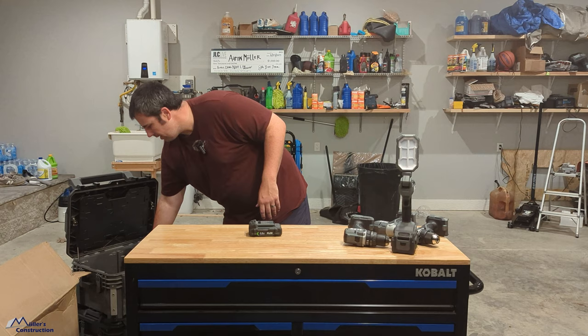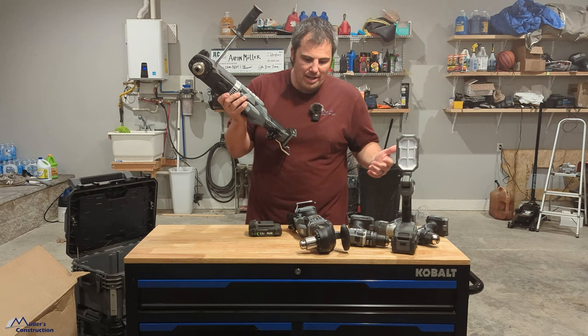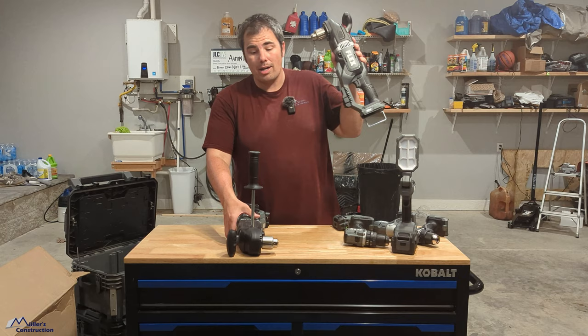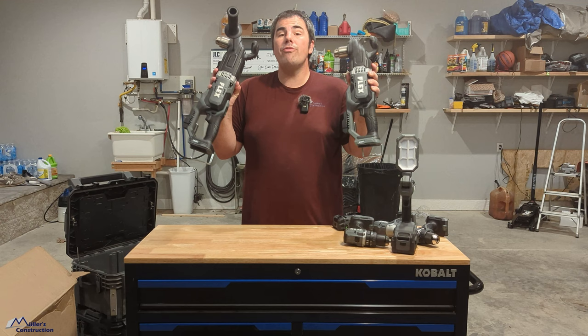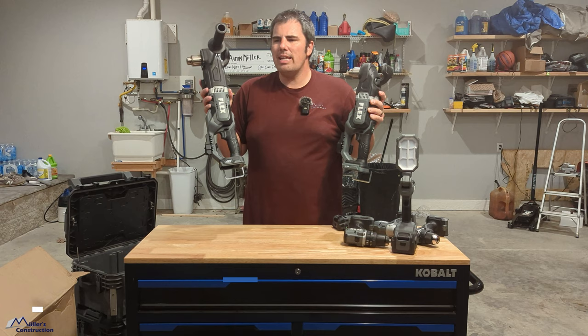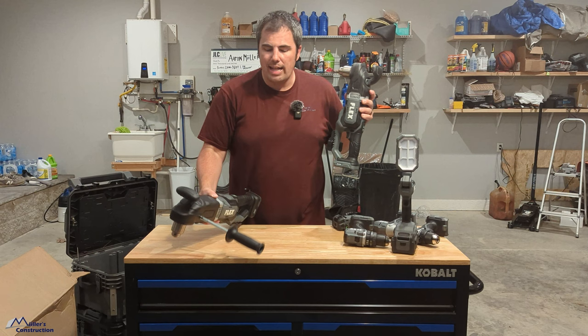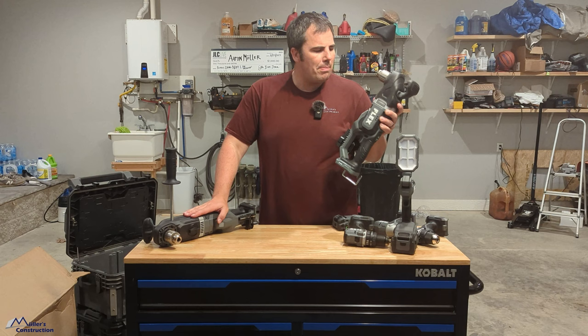This is something we don't use a lot mainly because we're not electricians, but this is going to come in super handy. They've got two different models here — the compact model and then the standard one. Both of them feature anti-kickback. I believe this one is $279 and the big one is like $429 or something like that. These are slated to release in July, I believe. That's bare tool — not battery, charger, and all that stuff.